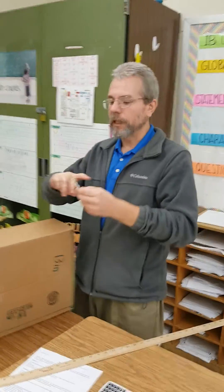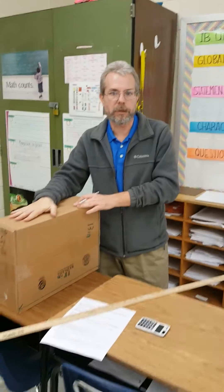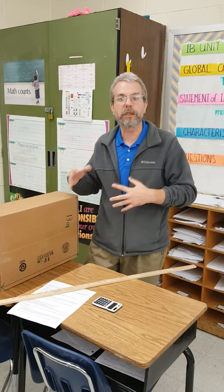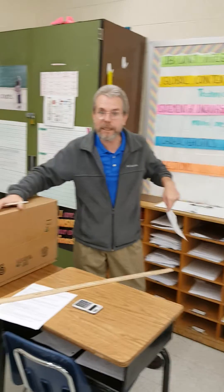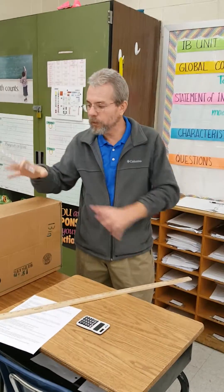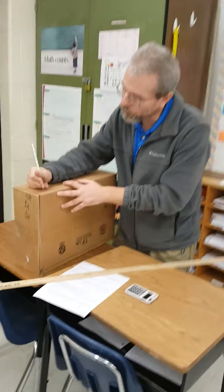I'm now going to take those dimensions and figure the box's volume. I highly suggest that you make some organization decisions here. You can put the work on the box if your box is big enough. If you pick a tiny little box, you're probably going to want to do your writing on a summary sheet — a separate sheet of paper — which is why you might need a piece of scratch paper.